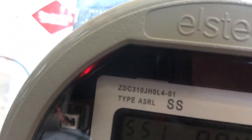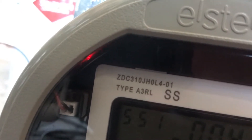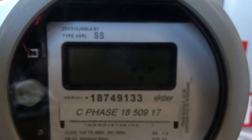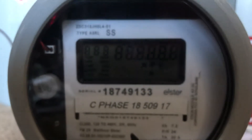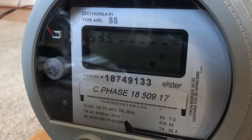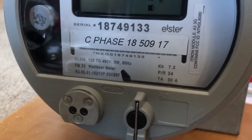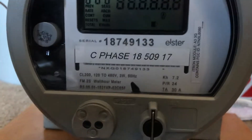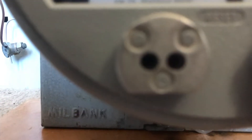You'll be able to see back there there is an LED flasher indicating two phase. Elster is owned by Honeywell but they're a German company, so they definitely do have quality in their products. This here is for the magnetic reset, IR port, and the demand reset.